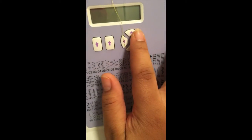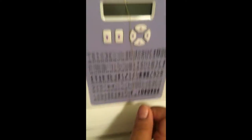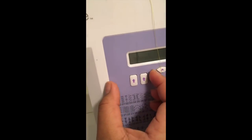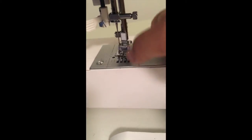These buttons here are for your stitch width and your stitch length. Your stitch width is like how thick you want your zigzag stitch to be, or any stitch that applies. Your stitch length is the distance between the points of the stitch — it could be small and tight or it could be loose.